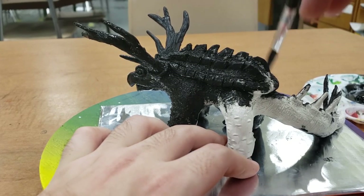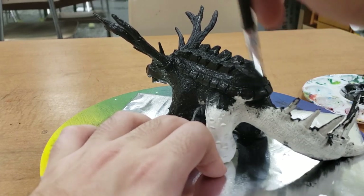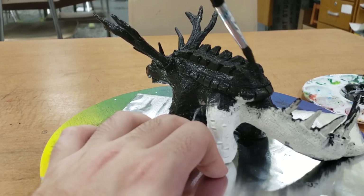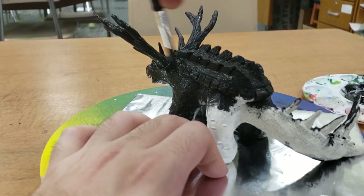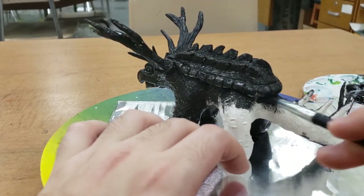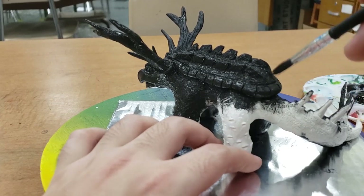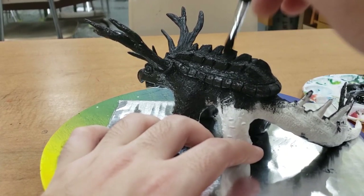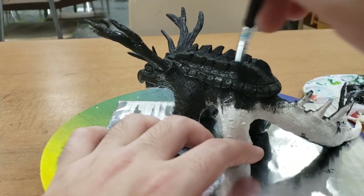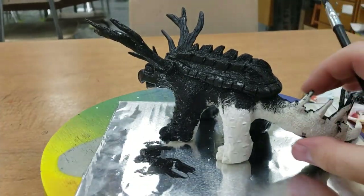Once I get my paint on there, I'm making sure to spread it out very, very thin. You do not want any bumps or chunks of paint when you're doing this, because that's going to take away from the nice texture. So make sure that you're brushing all of it out before you go back and get more paint — making sure to get everything really filled in, all of those areas that have texture, nice and covered.